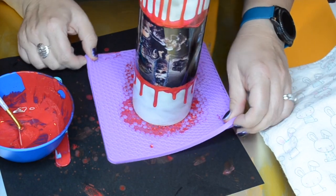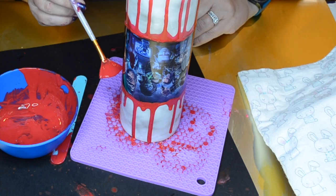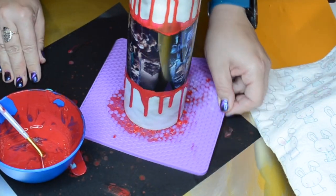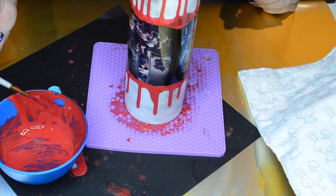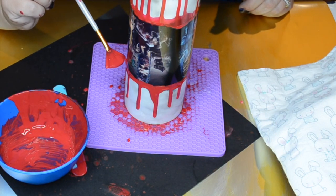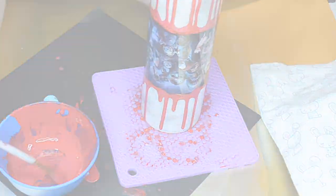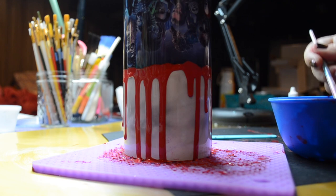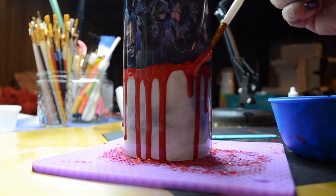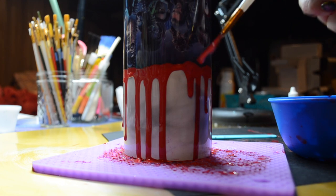I'm going to let that dry completely. If you need extra paint drips or want those drips to go down further, just scoop up some more paint and add it to the top. It follows the same drip pattern because it will follow where the previous drips were laid down. Here's a closer angle — I wanted to show you how the paint drips will follow the previous drips if you want to add another layer. Just take your time — this doesn't have to be perfect, it's supposed to look like paint drips.